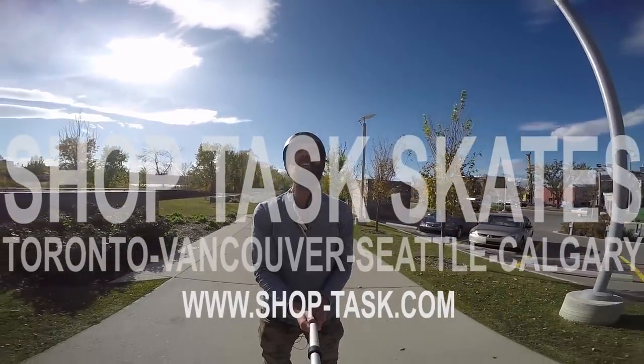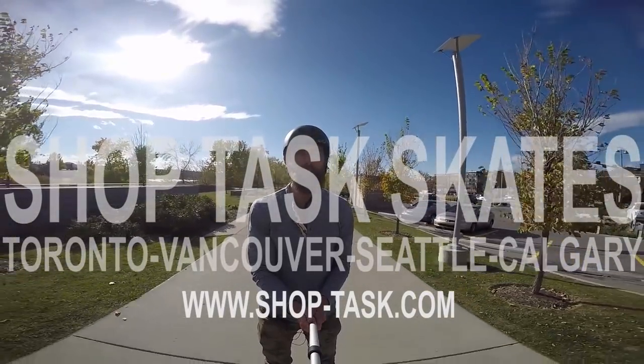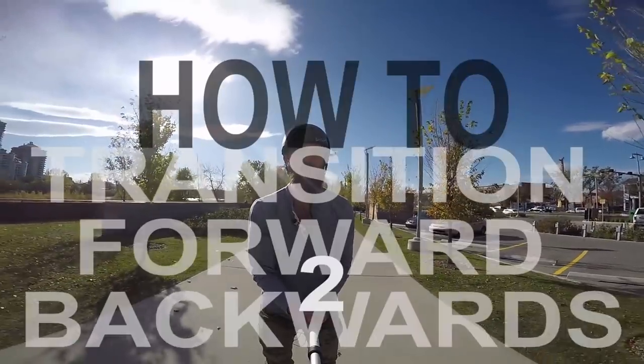Alright, Sean here, ShopTaskYYC. Life is good, good to be out skating on this beautiful fall afternoon.